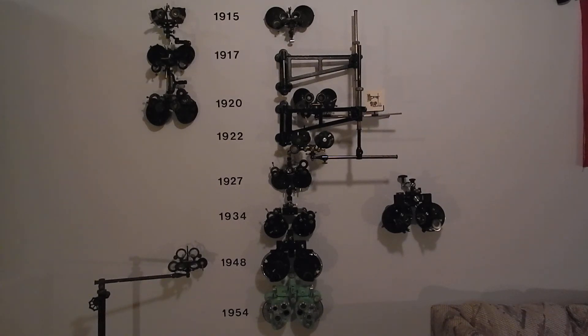In 1934, American Optical attempted to keep up with the Bausch & Lomb model, but their 1934 model is basically just an enlarged version of the De Zing phoropters. In 1948 they came out with the Model 590 — 14 years later, still trying to keep up with the Bausch & Lomb Green's refractor — but they still did not match it. AO's model line had numbers: 590, 589, 588; the 1922 is the 584, the 1920 was the 574, and the top one is the 570.